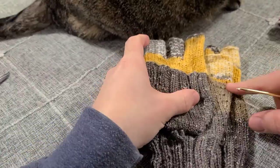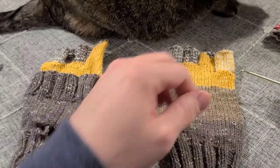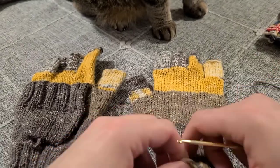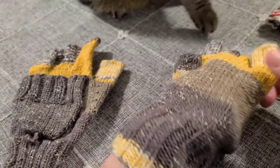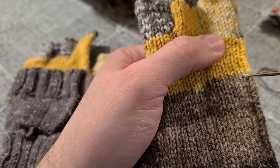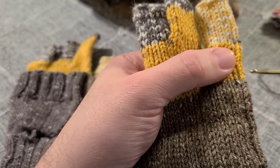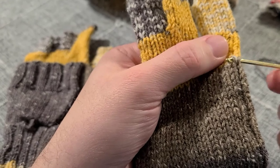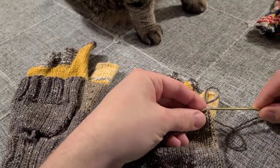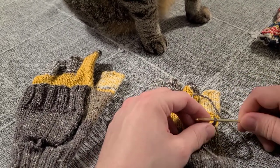I want to make sure I get this one in the same spot, so I'm going to start here where this gray is, and we're going to pick up 22 stitches across the back of this glove. I'm going to take my yarn and stick my crochet hook through the stitches on the edge of this glove. These are knit stitches, so they make these neat little V's. I'm going to stick my crochet hook on the very edge stitch, right underneath both legs of that V, then hook my yarn, pull it through, and just pull up a little loop, leaving it on my hook.